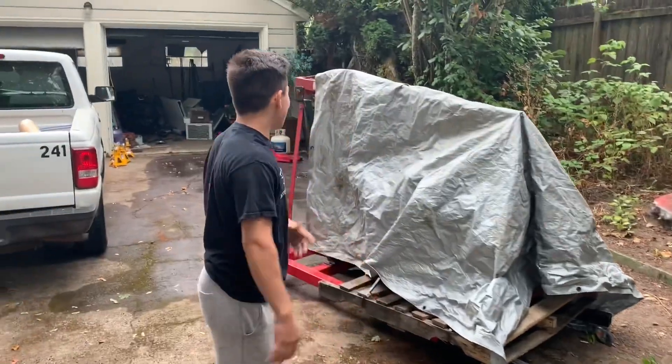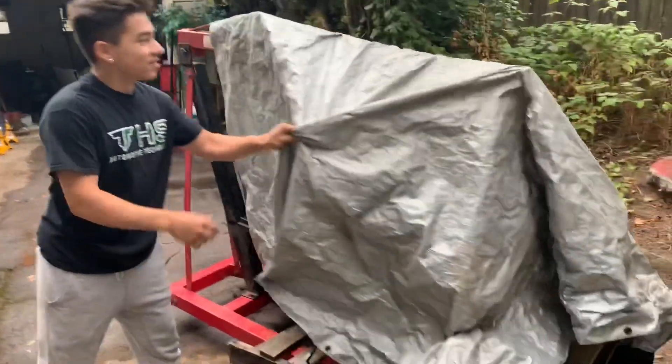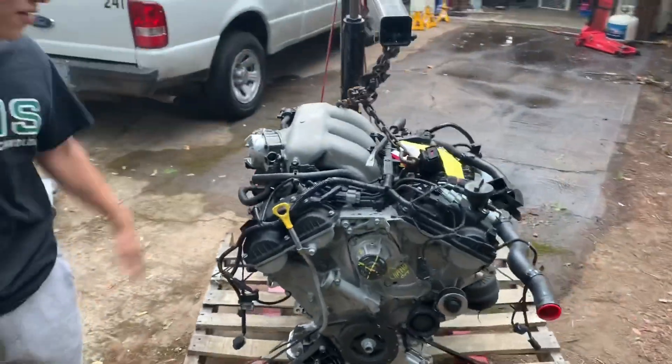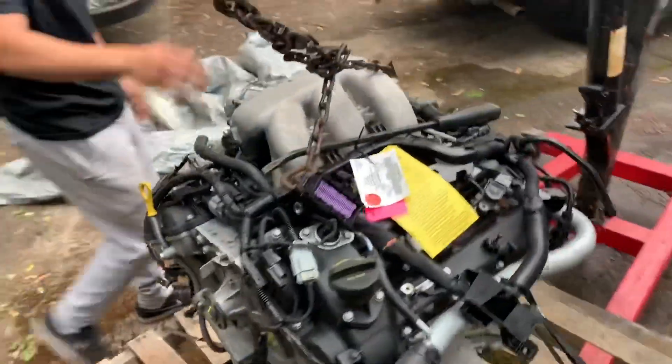All right guys, we got a new motor — we just found it. It's a bad boy, super clean. This is off the bus, but super clean. About to put this back in — stay tuned.